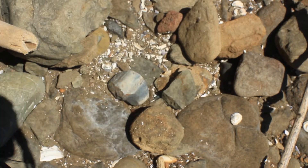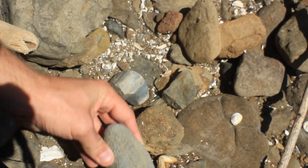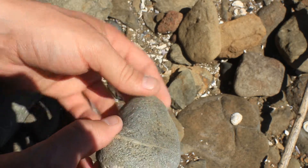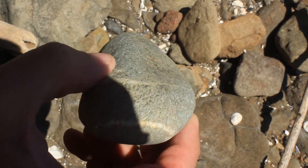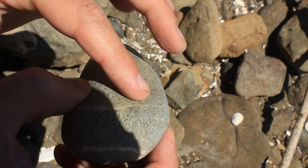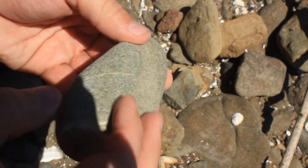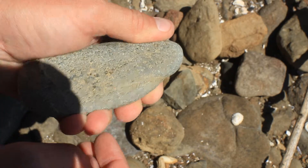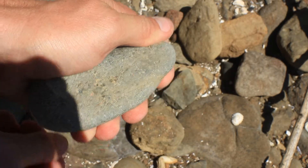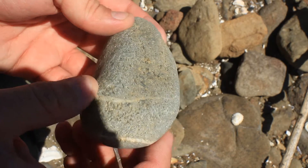I'm actually carrying on from that — right beside it, I didn't even spot it. I've got another grinding stone. You can see the flattened edge of this particular stone, you can see how it's been held in the hand, probably either right or left handed. You can see that this has been used for grinding.